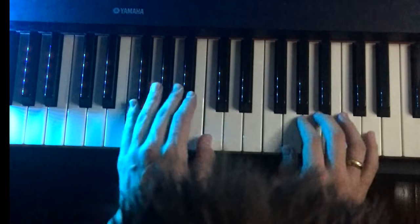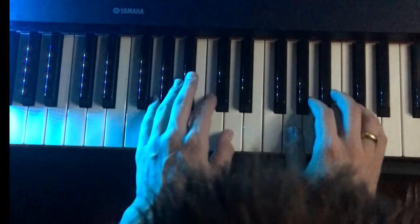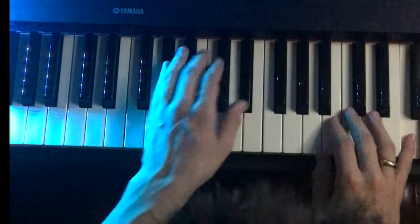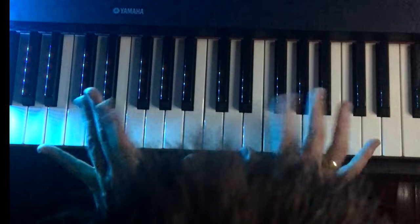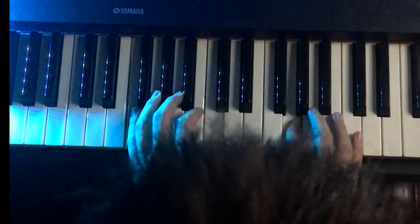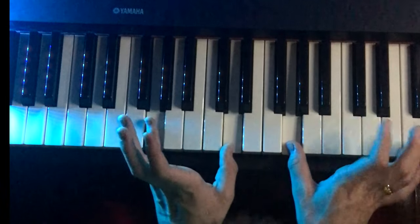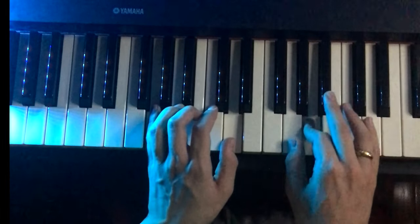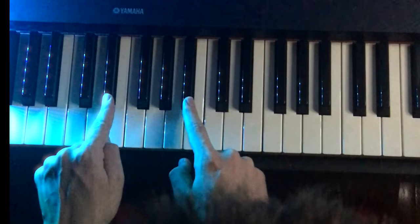This is what we went over. Now the second part: G, A. This is the first part. Now let's learn the second part: G, G, and then in the bottom hand a G and a D. G, A, B flat, G. And when we hit the G, we're going to hit an E flat and a B flat in the left hand — those two notes.